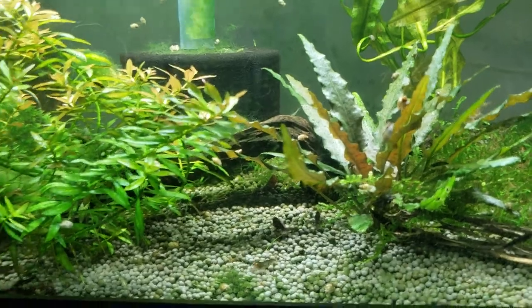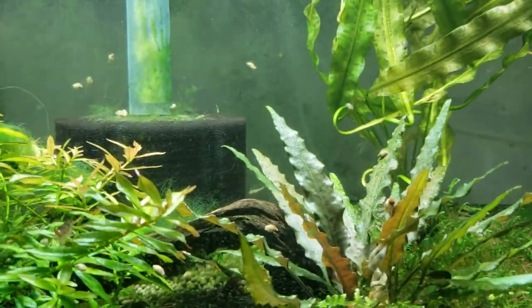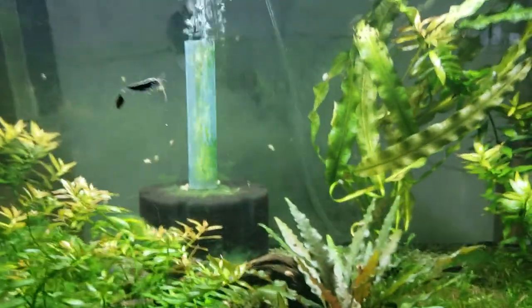Then I close the lid and go to the next tank, grind it across, stop, close the lid — well, if the tank has a lid. And I continue like that through all the tanks.